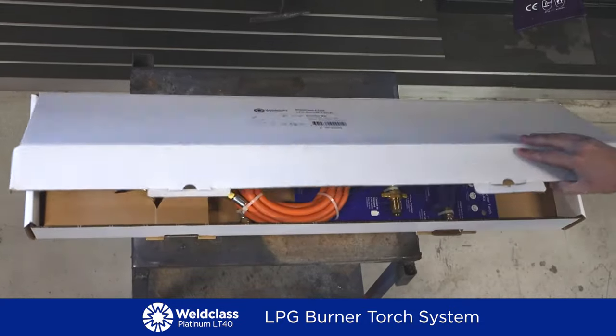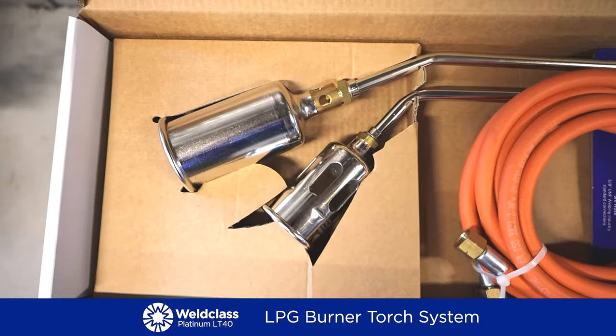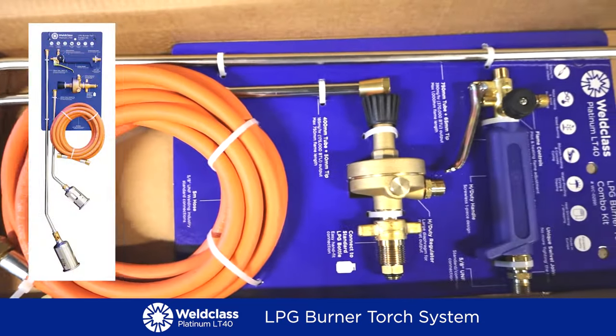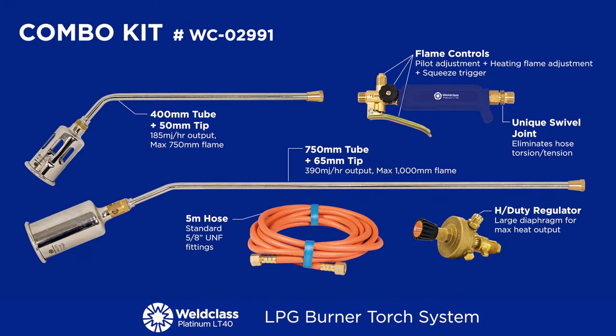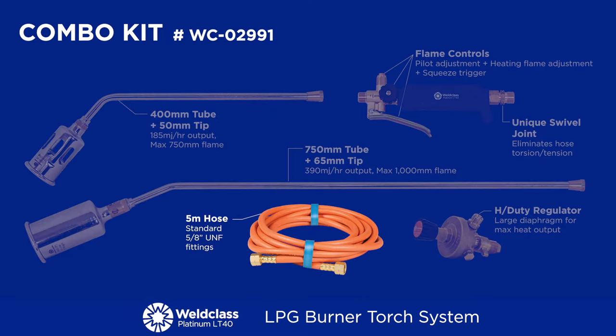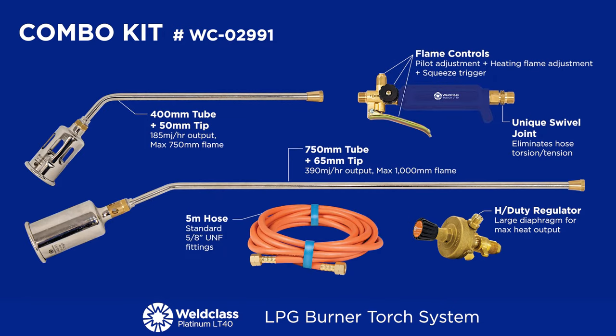The LT40 is available in three kits. Each kit comes neatly packed in its own carton, attached to a hand card for retail display. The combo kit is an all-in-one package including two tip sizes, two tube lengths, a five-meter hose plus a gas regulator for consistent operating pressure and economical gas consumption.